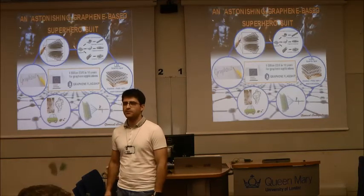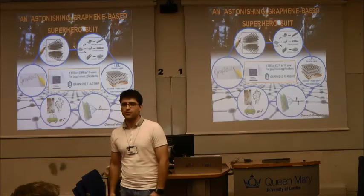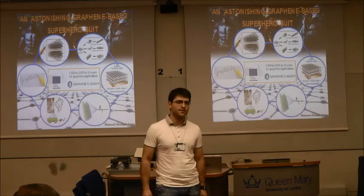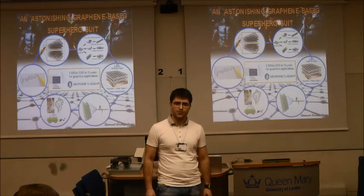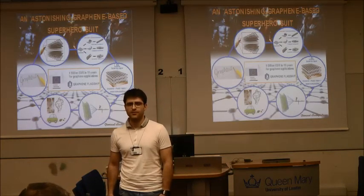Yet you can have a supercapacitor for energy storage devices for green transport. In conclusion, for huge global challenges, we need superhero solutions. Thanks to graphene, we can improve our quality of life significantly. Thank you.